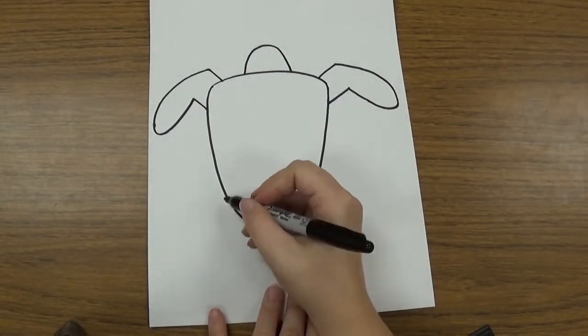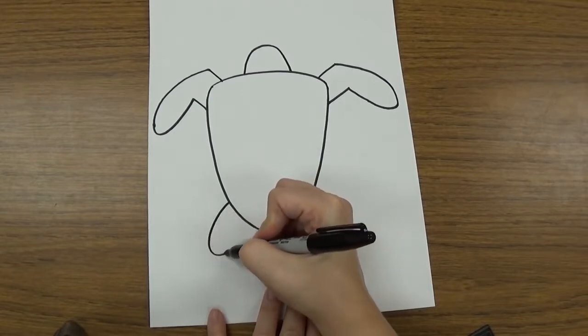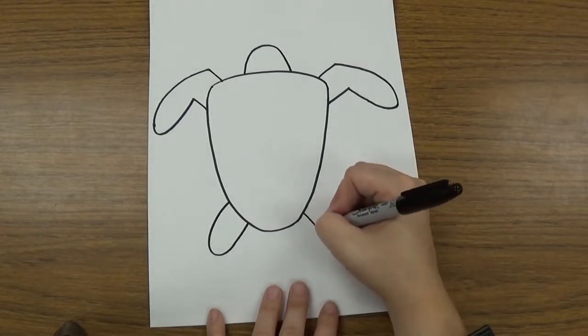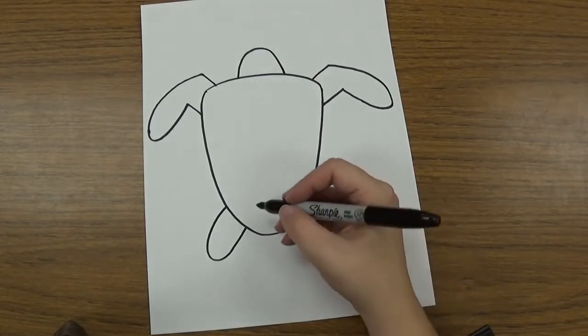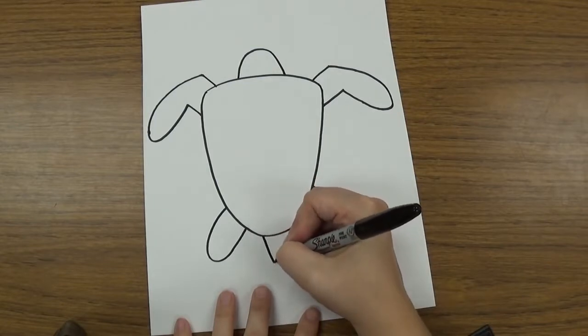On the back, his back legs are going to be just kind of long oval-y shapes that touch the shell — one on this side and one on this side. And then I'm going to use kind of a triangle shape to make his tail, coming right out the back side.